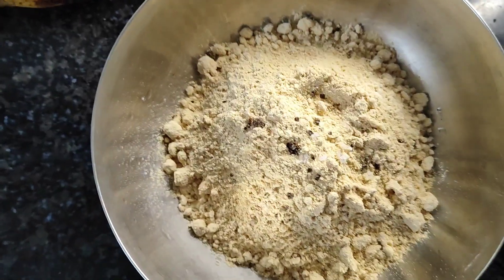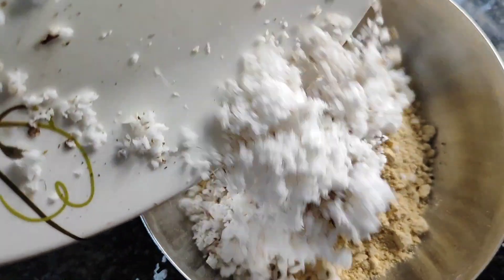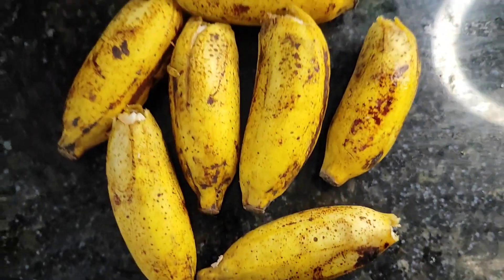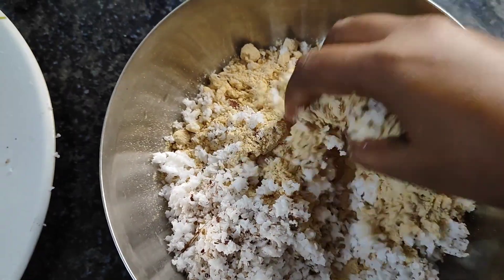We're going to mix the honey. We're going to add 1 cup of honey. If we add 1 to 2 cups of honey, it makes a little bit of color.